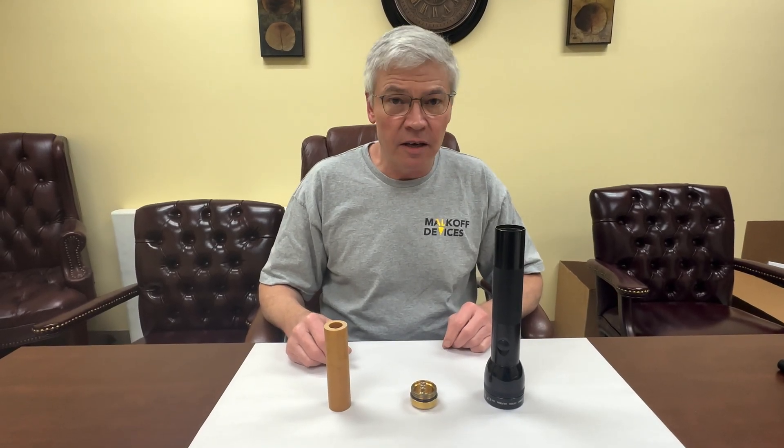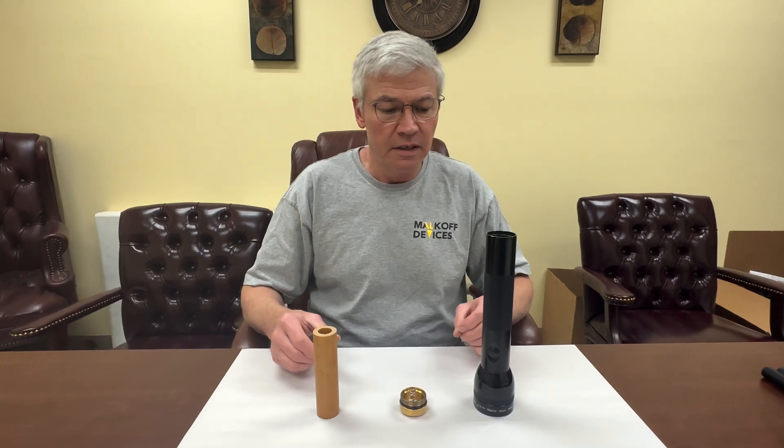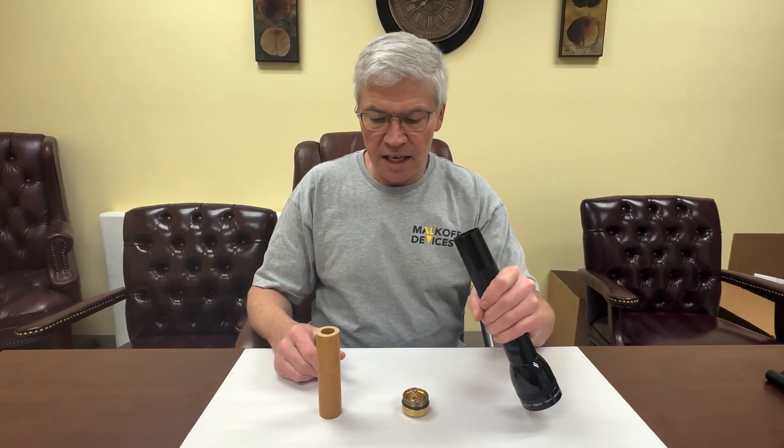Gene Malkoff here today with Malkoff Devices. I'm going to show you how to use our new 18650 2D lithium-ion adapter.